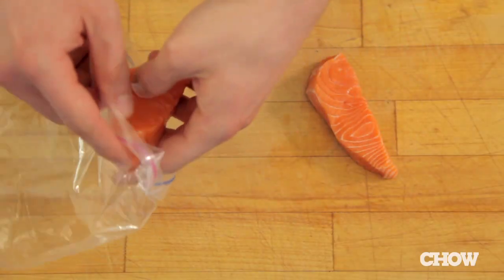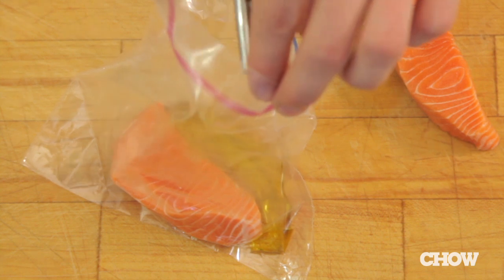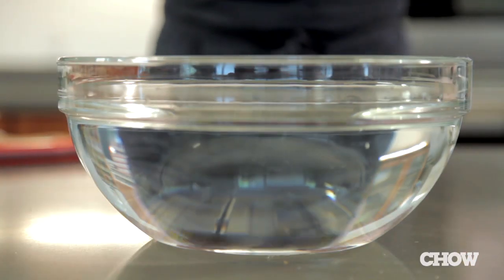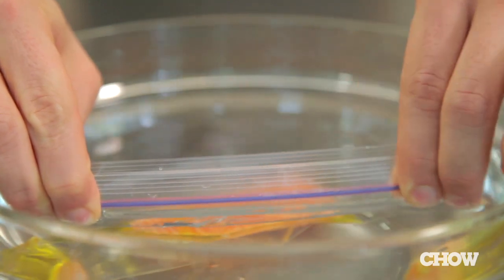Take your piece of salmon and place it in a ziplock bag. Coat it with a little bit of fat — so olive oil or clarified butter. Take a bowl of cold water, dip the bag with the open top, and remove all of the air to create a very tight seal.